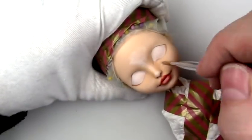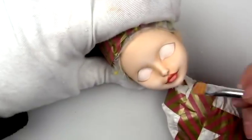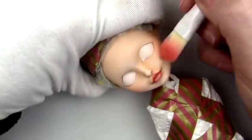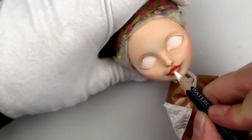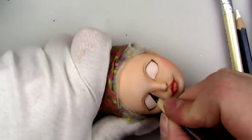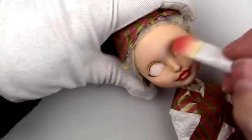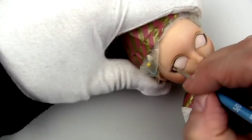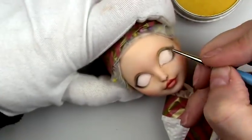All the supplies I'm using here will be in the description box below along with affiliate links. Here I'm using some white pan pastel to pull out the highlights. I'm starting to use a really light eyebrow eyeshadow brush to add on the blush — it's one I picked up at the Dollar Tree and it's just kind of my new go-to. I'm smoking out the bottom lash line a little bit using a very tiny round brush, and doing the same with the upper lid.